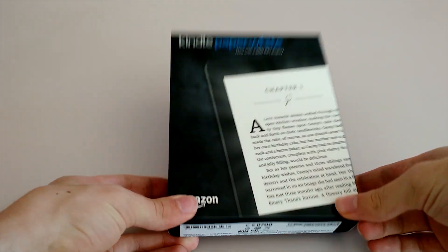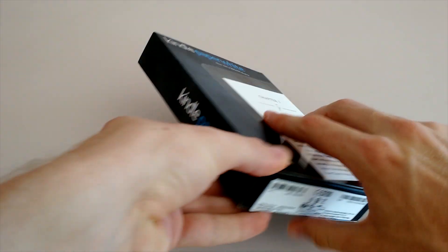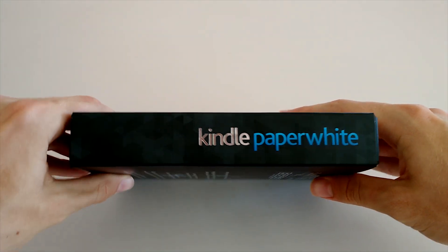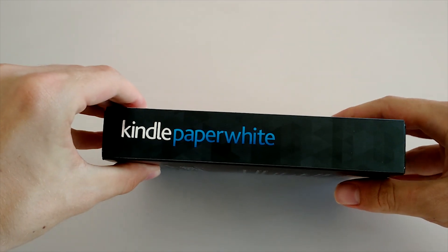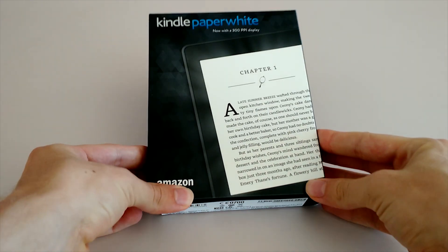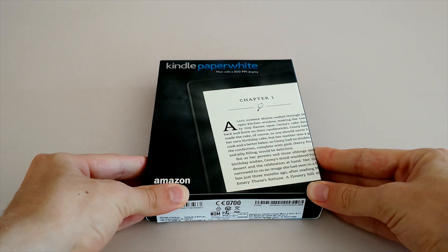Hey, what's up everyone, City and Technology News here, and today I've got another really exciting video for you. I'm going to be unboxing and giving my opinions on the Amazon Kindle Paperwhite 3, which is the latest edition of Amazon's eReader that they just unveiled a few weeks ago. This basically looks almost identical to last year, as you can probably tell from the packaging, but what's really different in this model is the resolution of the screen.